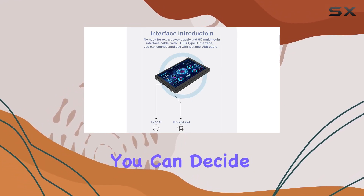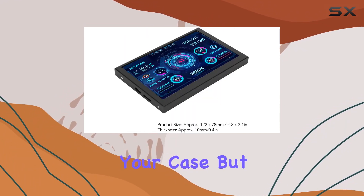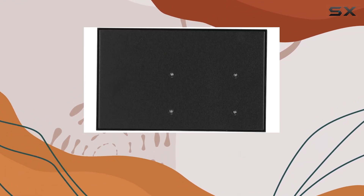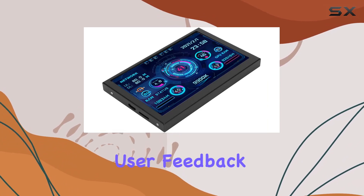The 5-inch IPS screen ensures crystal clear images, and you can decide whether it sits inside or outside your case. Be aware there might be two versions with different USB-C configurations, so make sure to check that.